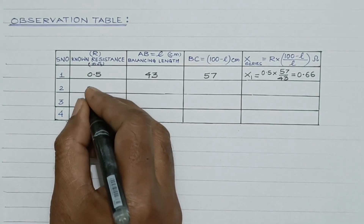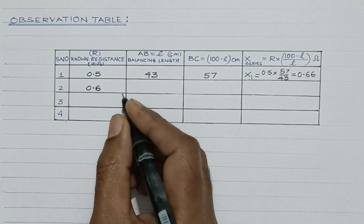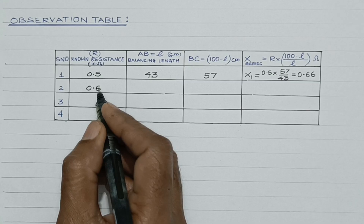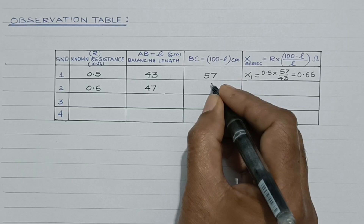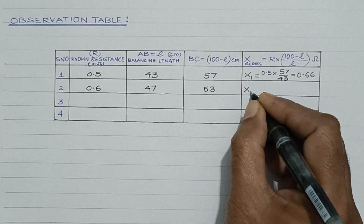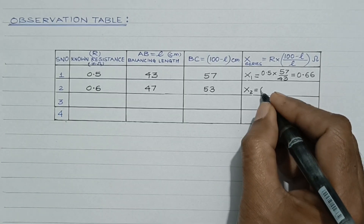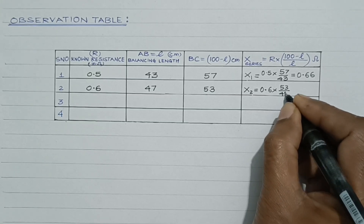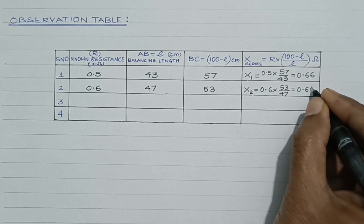Similarly, corresponding to a known resistance of 0.6 ohm from the resistance box in the left gap of the meter bridge, the balancing length is 47 cm. So 100 − 47 = 53. The value of the unknown resistance X₂ = 0.6 × 53 / 47, which comes out to be about 0.67 ohm.